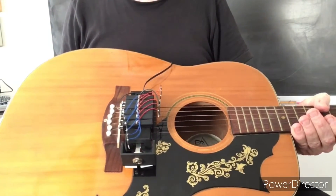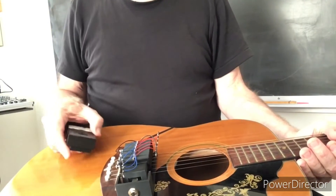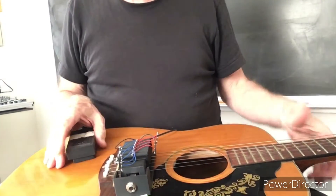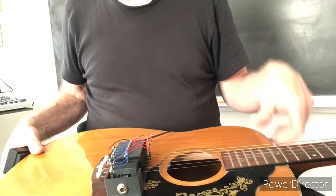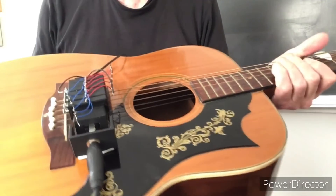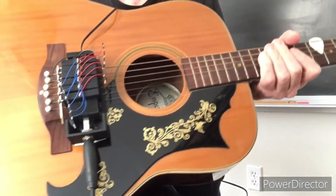The last thing I need to do — I'll turn them off — is to put the jack, the cord from the amplifier, into the jack. I've got everything fastened pretty securely, just with tape. I'm going to play it without the amplifier first, just acoustically, so you know what that sounds like.